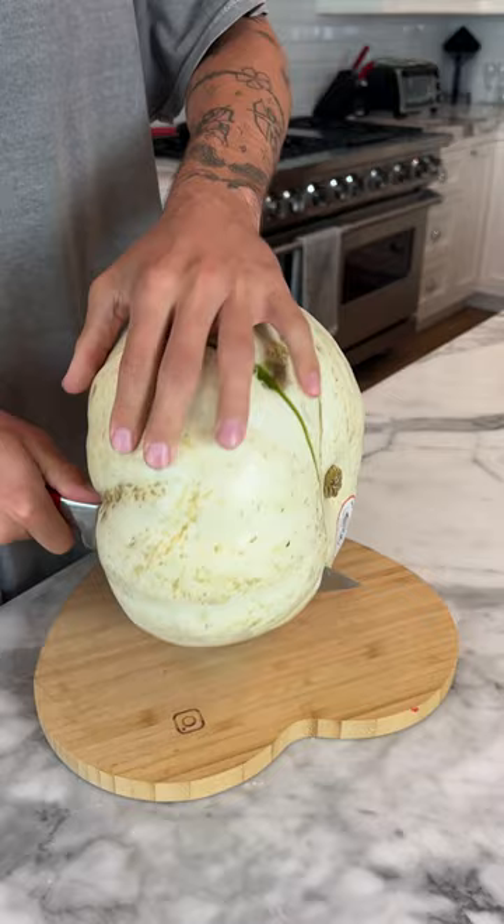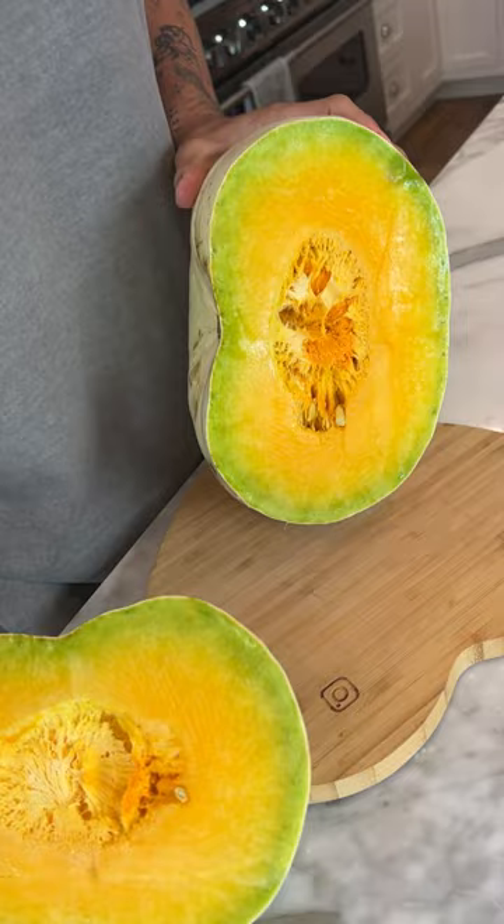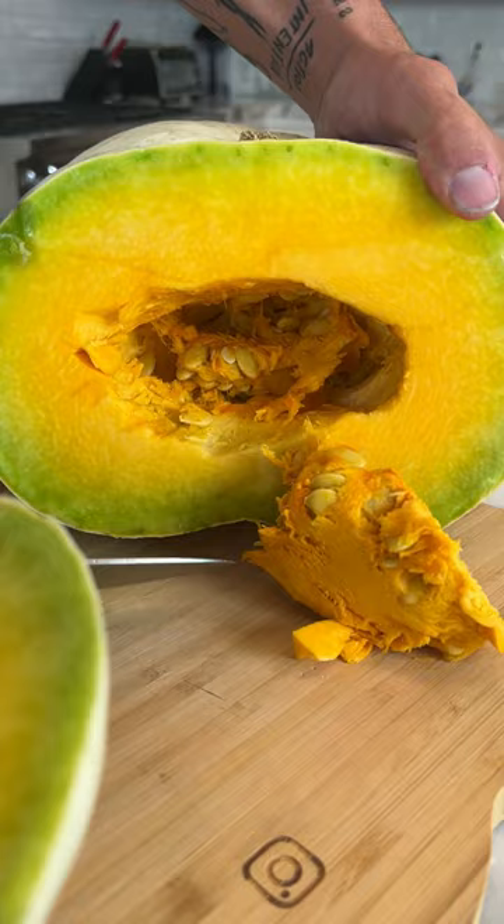Here we go, all the way through. Oh, there we go! And now the moment of truth — ready? Three, two, one... Oh my gosh, look at it! It's like orange and green. This is really weird. The seeds and the inside are fully just orange. It is not white on the inside — it's orange like a normal pumpkin, even though it is a white pumpkin. And that's what's inside.